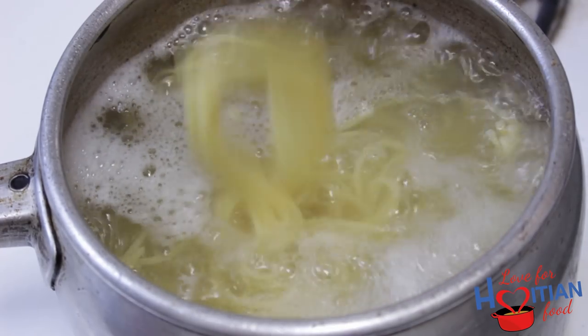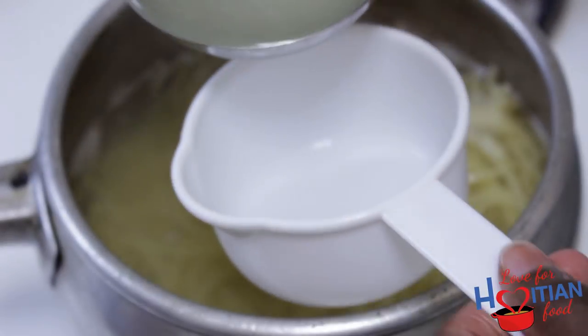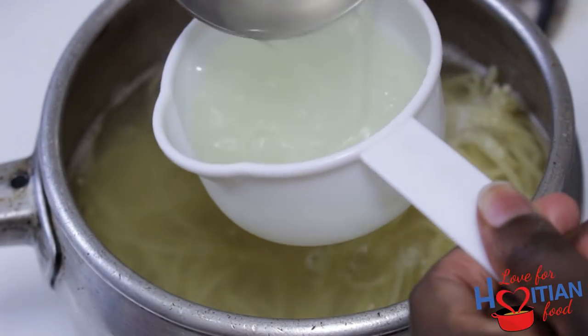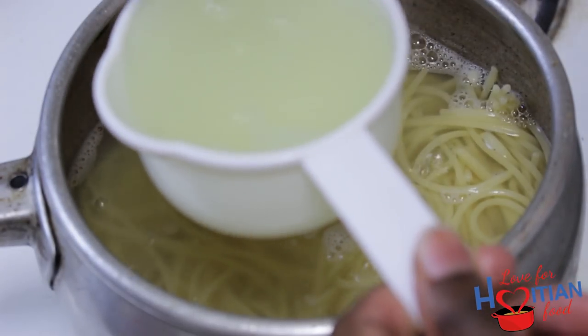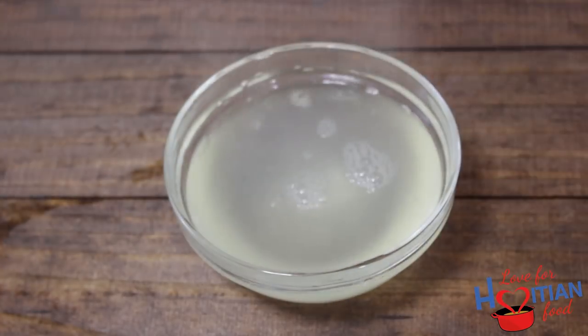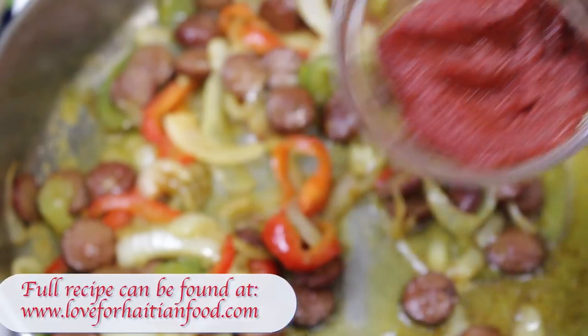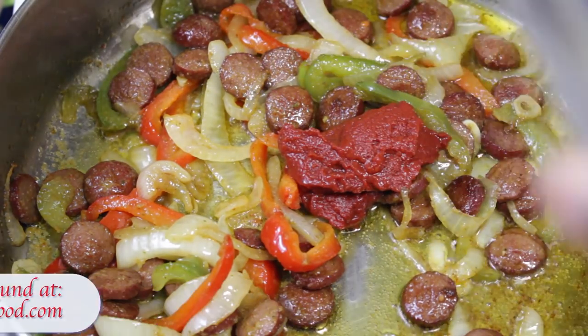When your pasta is done cooking, take one cup of that pasta water and set it aside, then drain your pasta. Turn your flame back on to a low to medium flame, add your tomato paste, and mix it all up in there.